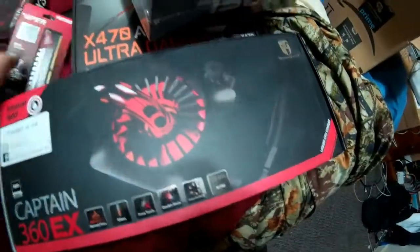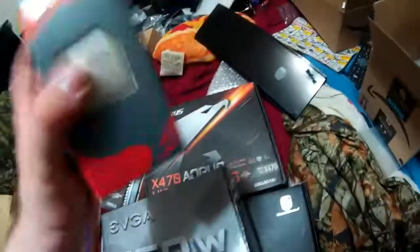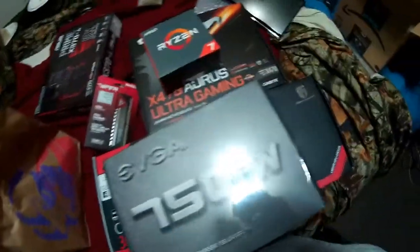If you notice, I'm going with a red theme here — this is red, and this should have RGB so I can make it red. AMD's color is red, so our build is going to be predominantly red in color, just to show our support for AMD for once again putting up very good competition against Intel.